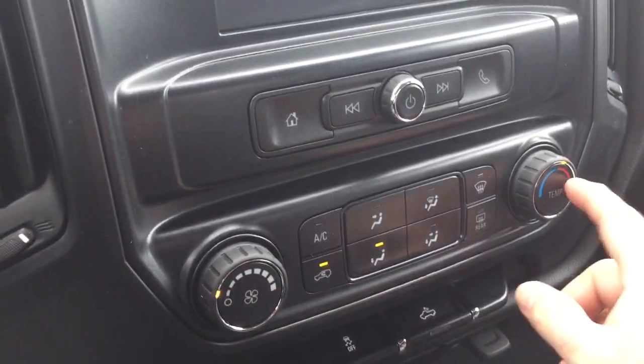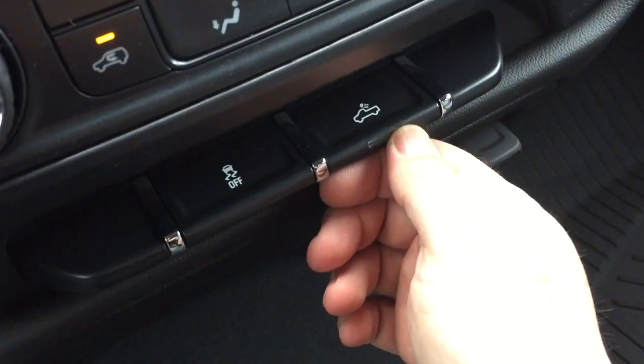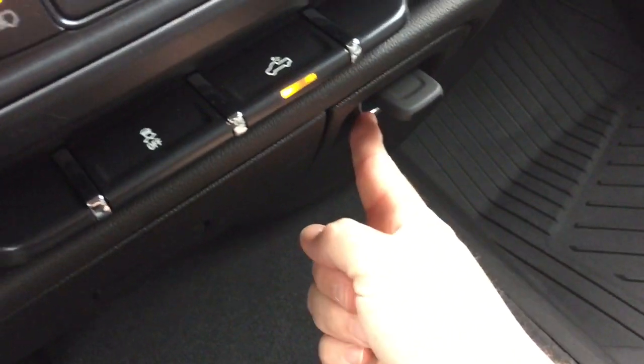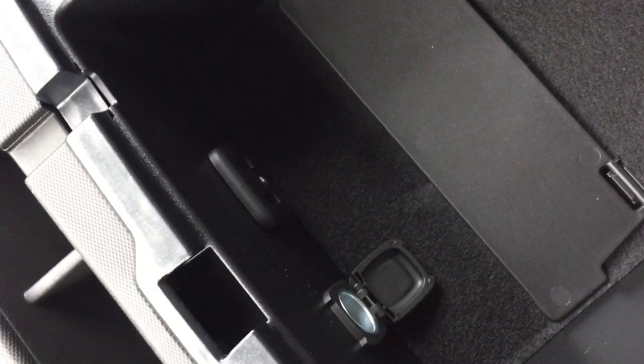Got your fan speed and temperature controls, AC button, front and rear defrosters. Traction control is right there, and LED lights for the back of the truck. For storage you have 12 volt power and a three-prong power outlet down below. There's a fold-down armrest in the middle of that 40-20-40 split bench, with storage space inside along with two USB ports, auxiliary, and 12 volt power.